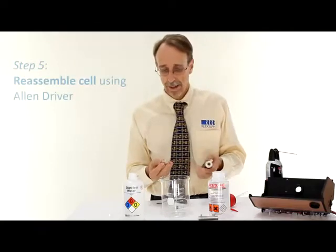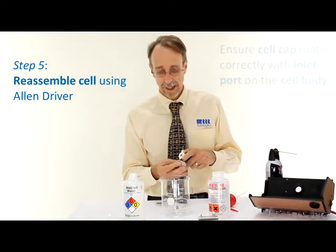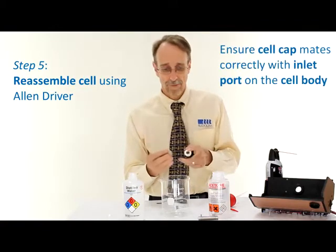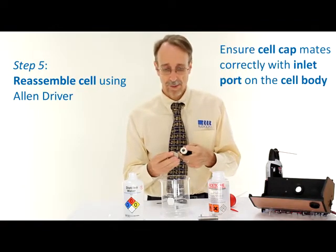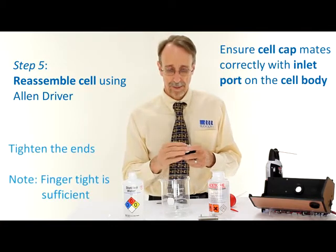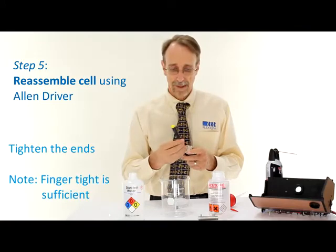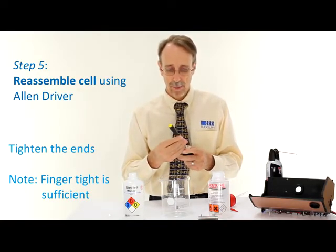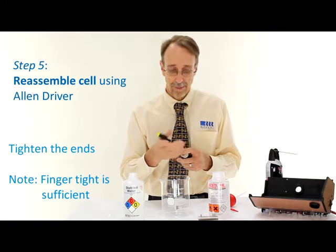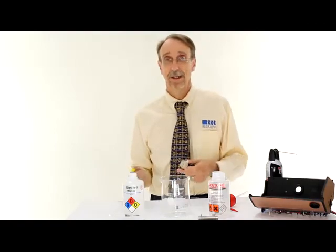Reassembly of the ends is the same process as the disassembly. It's important to remember that the ends will only go one way — the curved part on the end has to match with the inlet port on the cell. Place them over the end and tighten with the Allen driver. It's important to remember that you're tightening a glass washer, so there's no need to push down hard — finger tight is enough. The cell is now clean and ready to be used again.